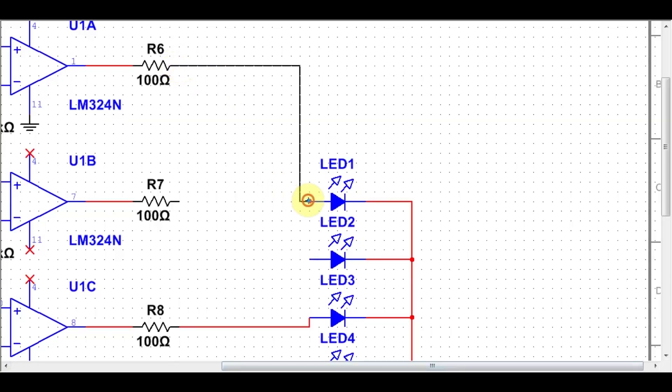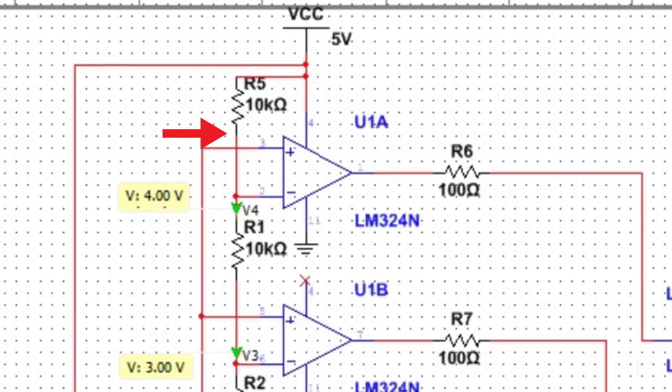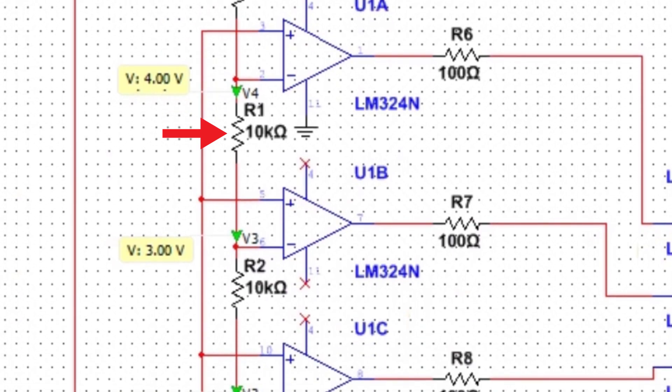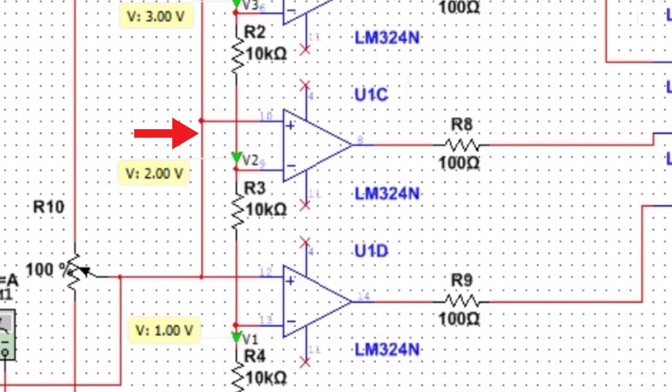Let us now scale up the circuit using 4 Op Amps. With the help of simulation we can understand the working clearly. Reference voltages are provided to each Op Amp using a voltage divider, while the non-inverting pins are connected together.